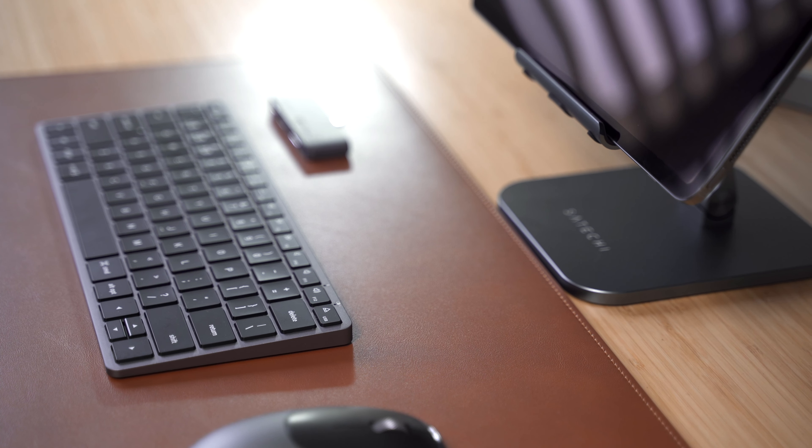Upgrade your on-the-go setup with the Satechi Slim X1 Bluetooth Backlit Keyboard. Designed with Apple users in mind, the keyboard features a full keyboard layout, multi-device Bluetooth connection, and Mac OS function keys — all with a smaller, compact size.